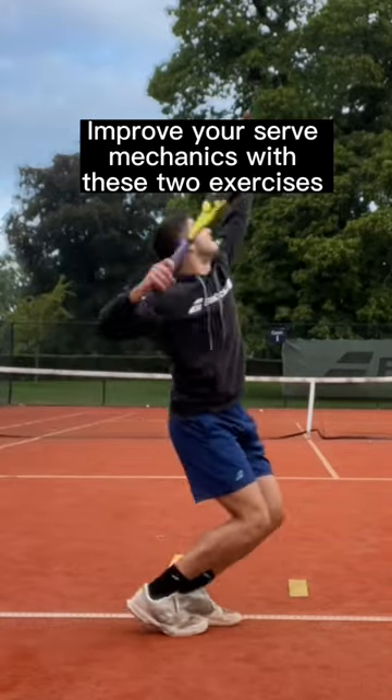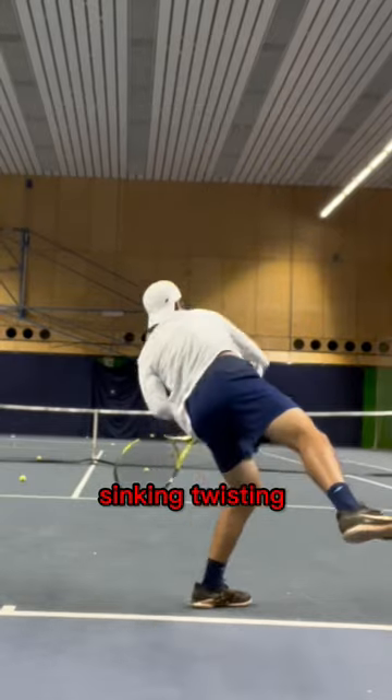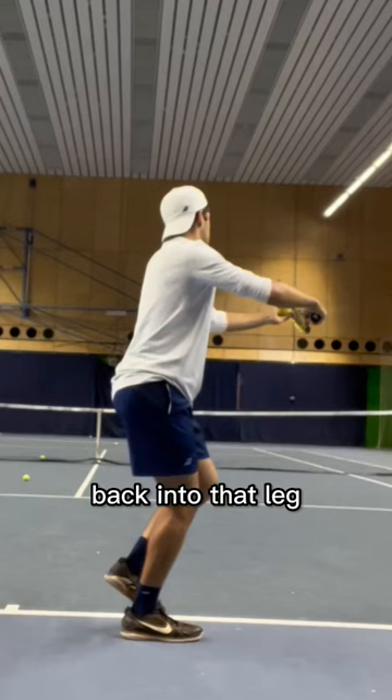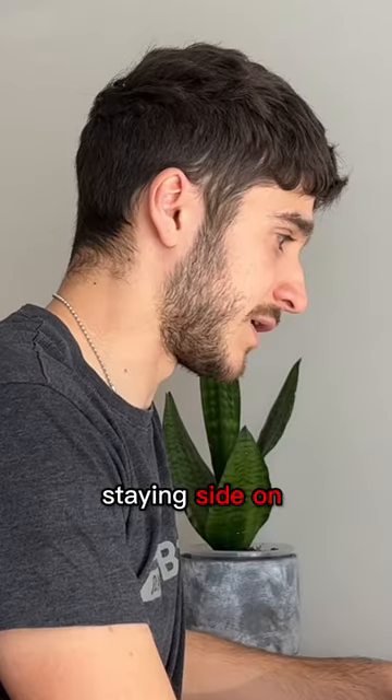Improve your serve mechanics with these two exercises. The same thing except you're just loading the back leg, working on sinking and twisting back into that leg, and then driving up into the ball, staying side on through the motion.